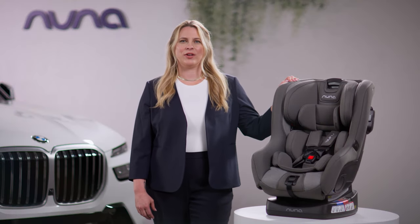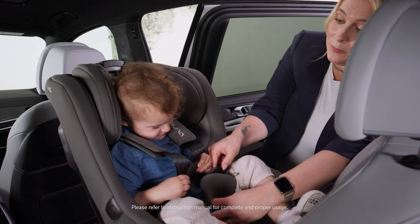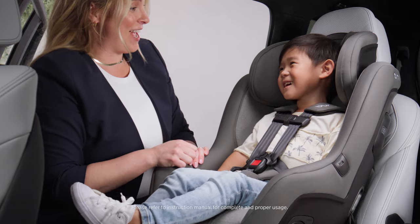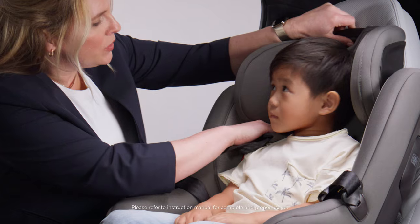Hi, I'm Sarah, product manager here at NUNA. The RAVA accommodates children from 5 to 65 pounds and it can be installed rear-facing or forward-facing, depending on the child's size. We'll walk through the simple steps to install and properly fit the child in the RAVA.